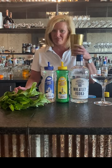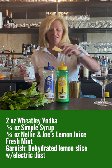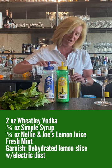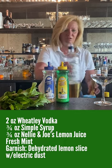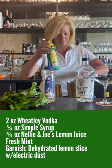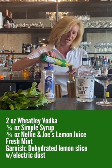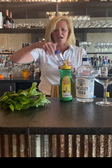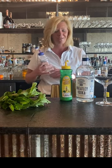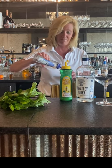So I'm going to take my mixing tin. I'm going to use two ounces of Wheatley Vodka — very good stuff, made by Harlan Wheatley himself. I'm going to use about three-fourths of an ounce of the lemon and simple. I always like to use even amounts — the same amount of sweet and sour — so the cocktail is very balanced.